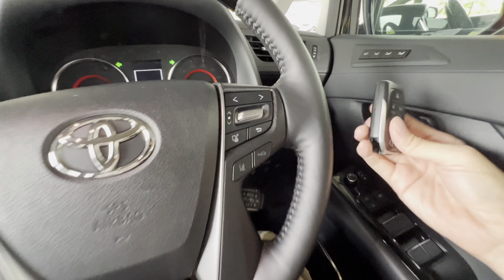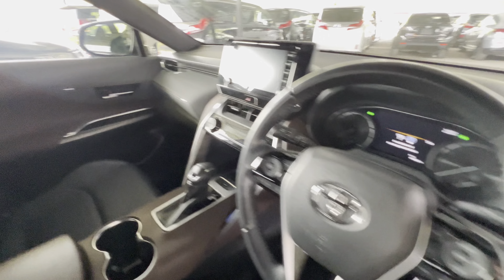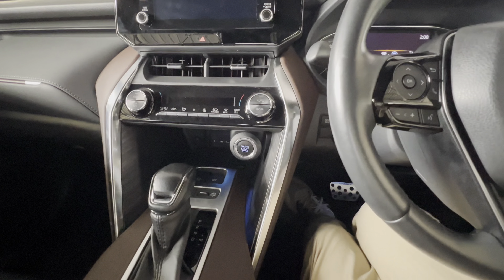I'll start with the Alphard. Just take out the key and slide, pull it out. There's a slot — turn it. The alarm going off is very normal, don't freak out. Quickly take out your remote and place it near the push start button. Press your brake to start. Done.